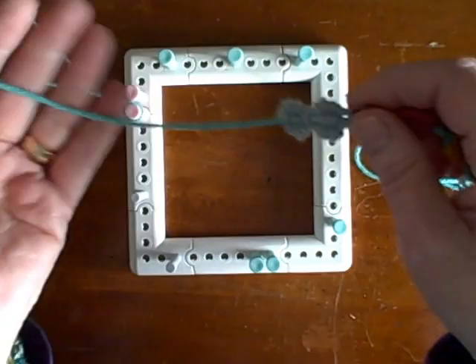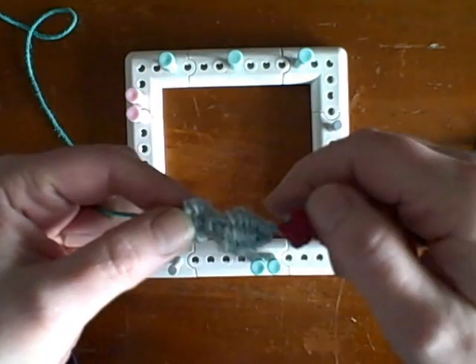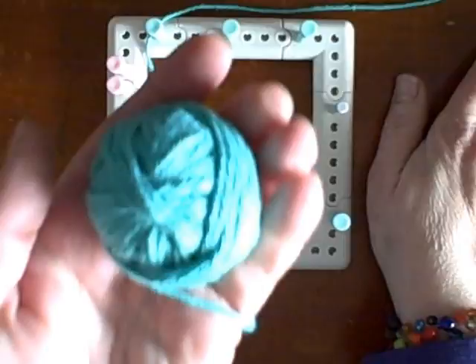These fish aren't done yet — I still have to put their beady little eyes on and I'll show you how to do that afterwards. I wove these fish using embroidery floss and found that it's not as forgiving as a thinner yarn. This here is hand-spun silk. Sock yarn is also great — so that's for the weft.